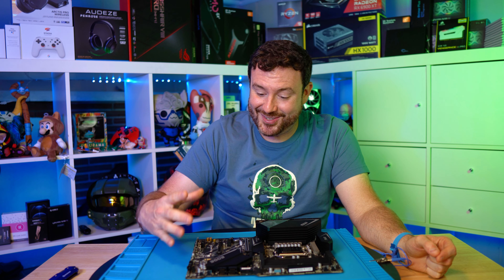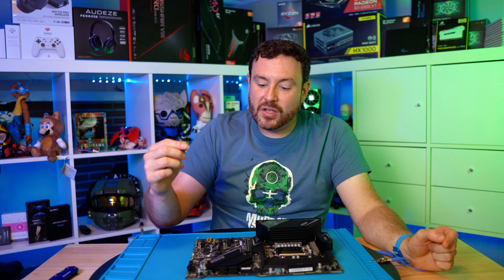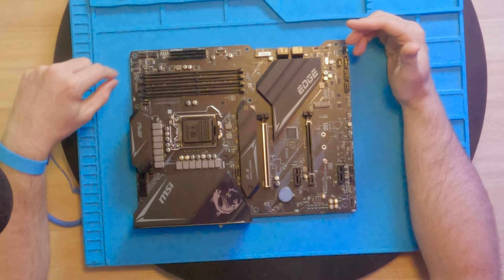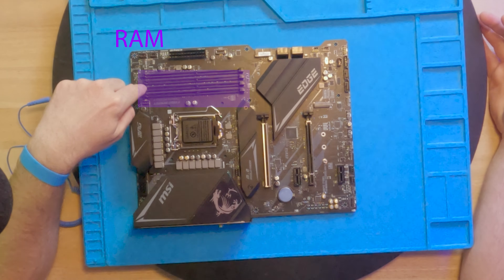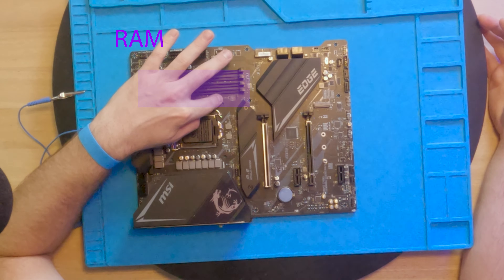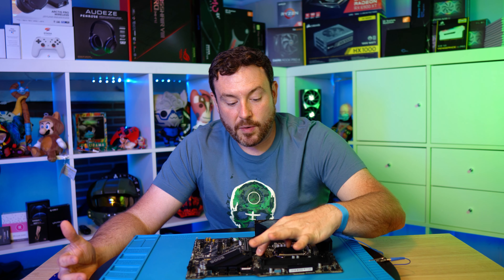Up here you're going to see two sets of power pins — we'll go over this in more detail when we talk about cabling up a system. Over here we have RGB connectors, system fan headers, the 24-pin, a USB-C connector, and a USB header. We have our SATA ports here, additional headers, and additional SATA down the board. These items are typically along the perimeter. You will never use all the headers on a motherboard — you only use the ones that are necessary, and this also helps with cable management.